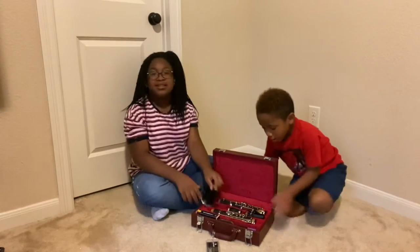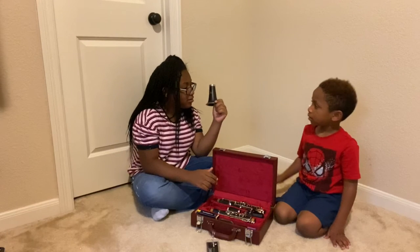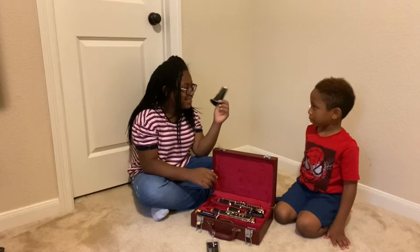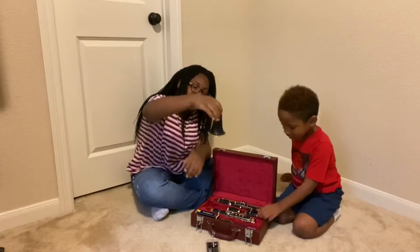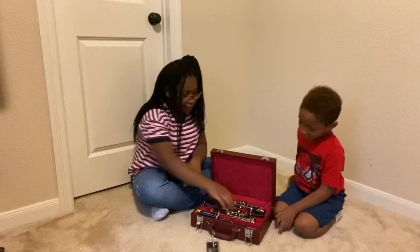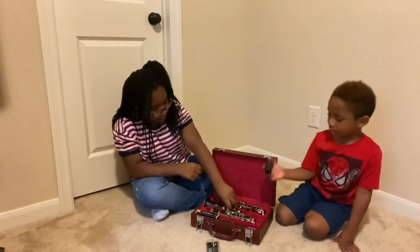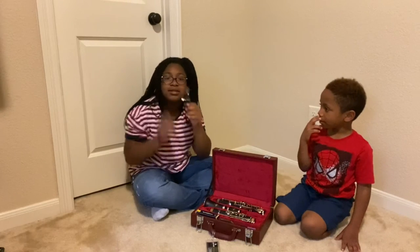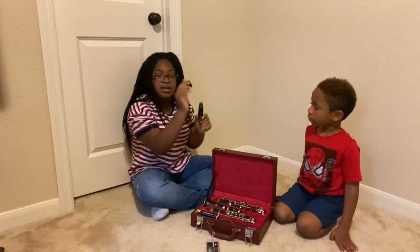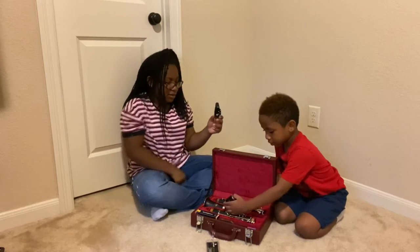These are the pieces — parts of the clarinet. Do you know what this is called, Will? The horn? No. It's called the bell. See, it looks like a bell. That's a bell. This is a barrel. And this is the mouthpiece. This is the mouthpiece case. This thing on the mouthpiece is the ligature.